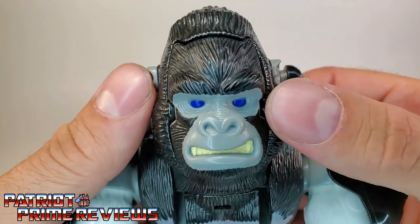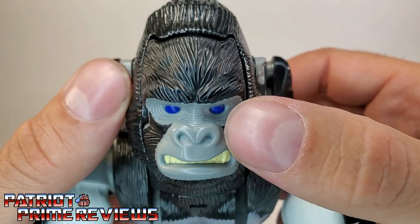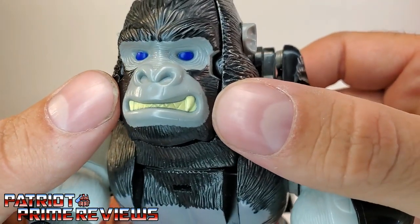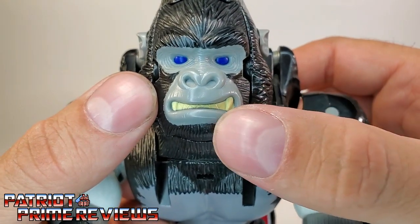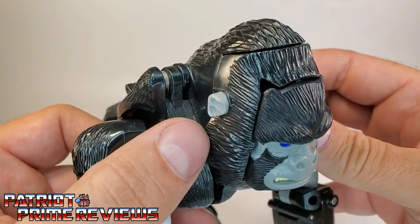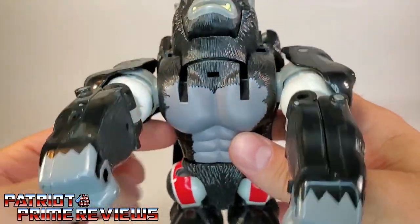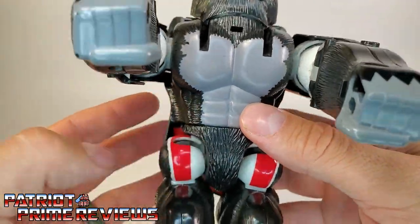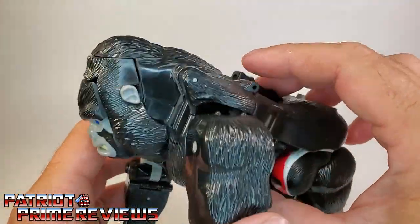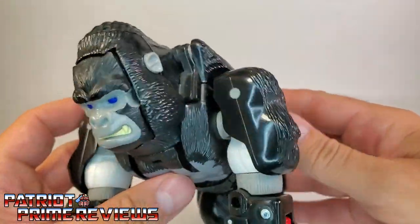Taking a look at this face, I love the blue eyes. You can see all the little wrinkles below the eyes, on the nose. Sculpted-in teeth — I like the little sneer he's doing. Yellowed teeth there too. I guess he's been eating a lot of bananas. Got some ears sculpted in on the side. Chest looks really good with more sculpted hair details. This figure looks great, especially considering how old he is.